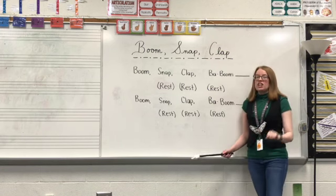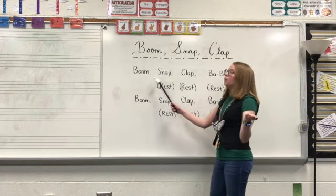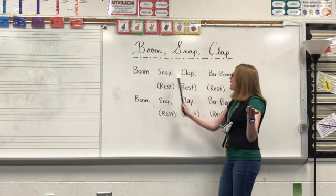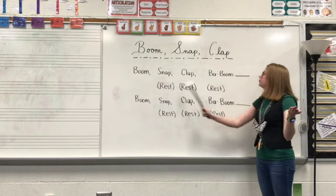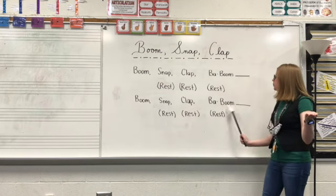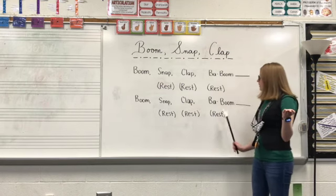All right, let's try that one more time just speaking it. One, two, three, four. Boom, snap, clap, baboom. Rest, rest, rest. Boom, snap, clap, baboom. Rest, rest, rest.